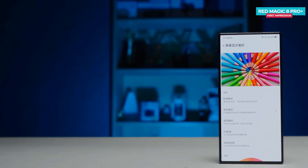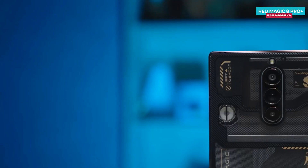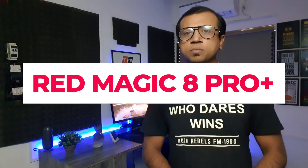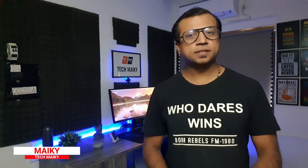Nubia Red Magic 8 Pro Plus, just launched a few days ago. It features a fast refresh rate, AMOLED display with an under-display selfie camera, second generation flagship processor, 50MP triple camera setup, huge battery, fast charging, and many more. Today I will show you the unboxing and first impression of the Nubia Red Magic 8 Pro Plus, a gaming-centric phone. Hey guys, Mikey from TechMikey. Please consider subscribing and turning on notifications by hitting that bell icon for more amazing tech videos.